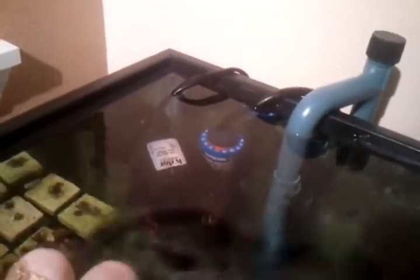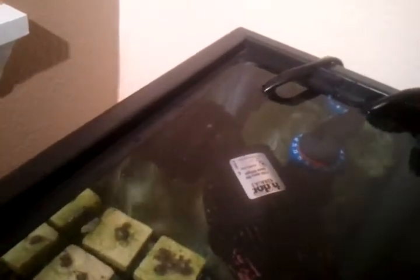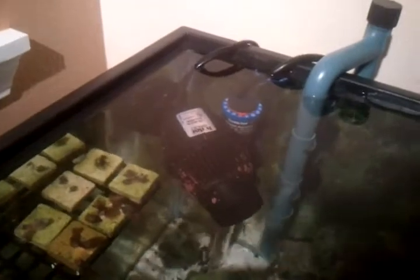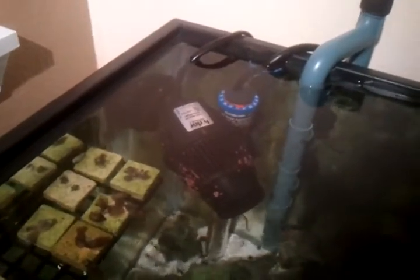This is the rim of my 4D breeder. Nice water level, huh? In some places it's actually up and over the black rim, so I was probably less than a gallon away from completely overflowing my 4D breeder.